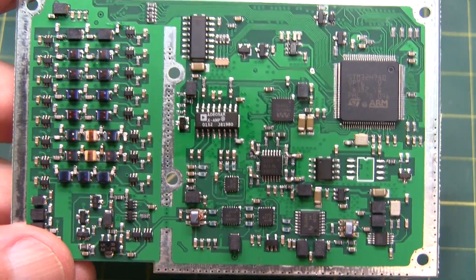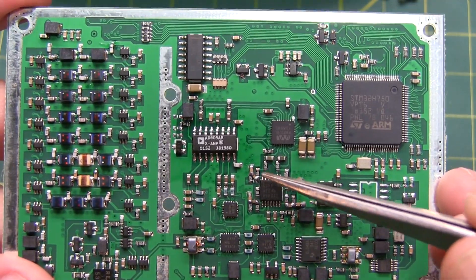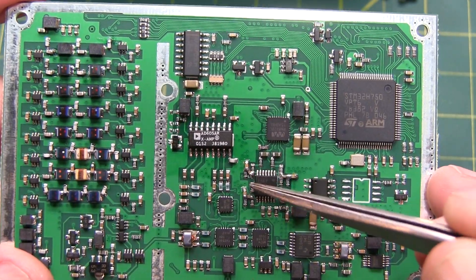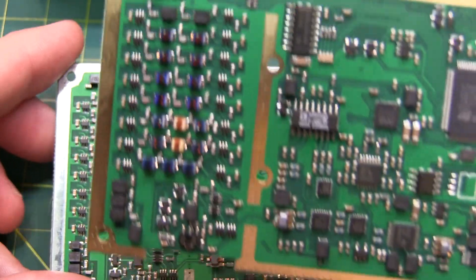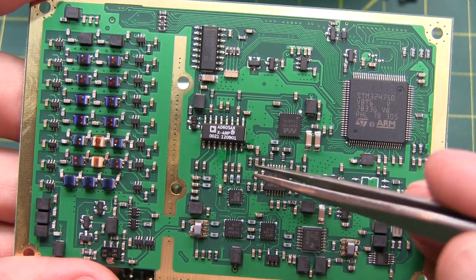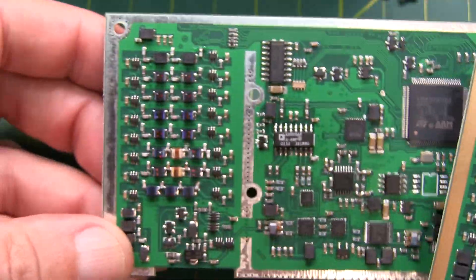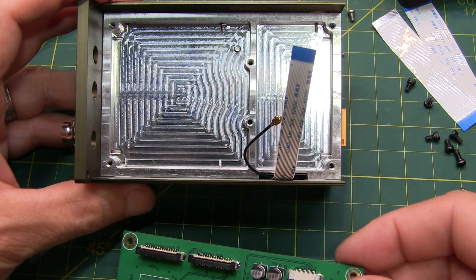Some of the hardware changes on the board were right in this area here. If you look carefully, you can see some components just kind of mounted in air between some of the pads of other components. That portion of the board is redesigned on the new board, so everything is now mounted on the PCB. Other than that, these boards are pretty close to being the same. To assemble, we just reverse the process.